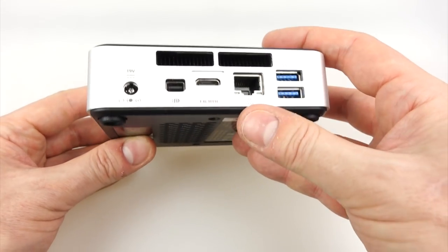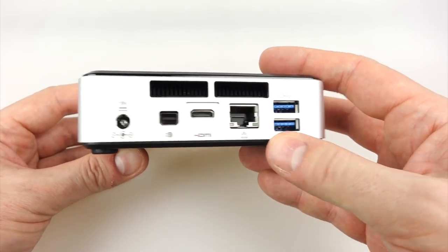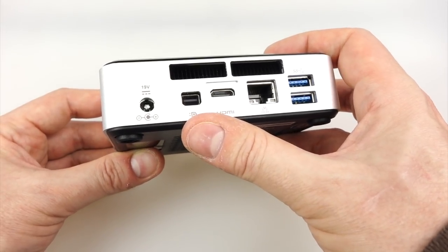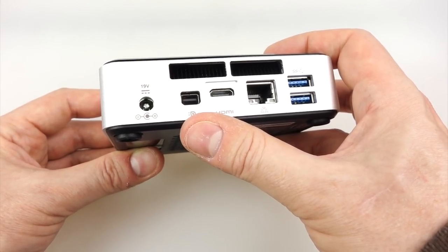On the back here we've got vents at the top, an ethernet port, two USB 3s, HDMI out, and a display port apparently capable of 4K — though I can't test that out as I've got no 4K display.